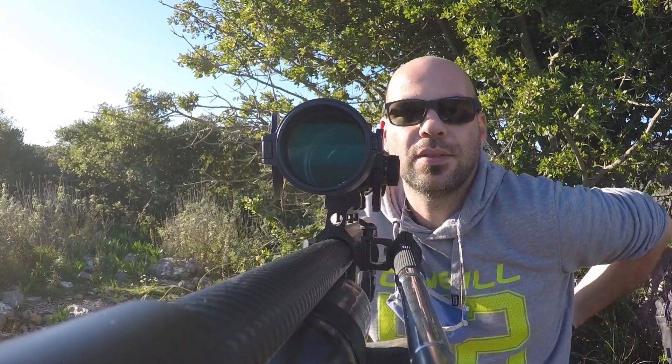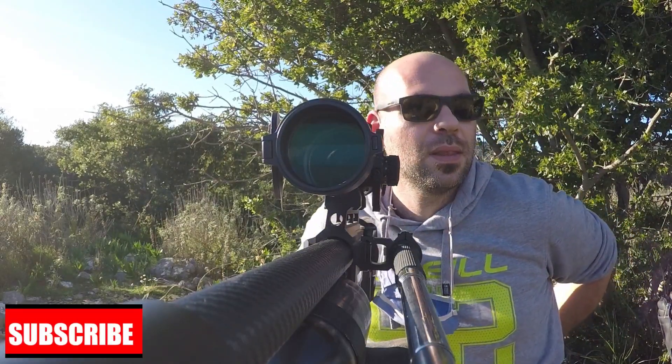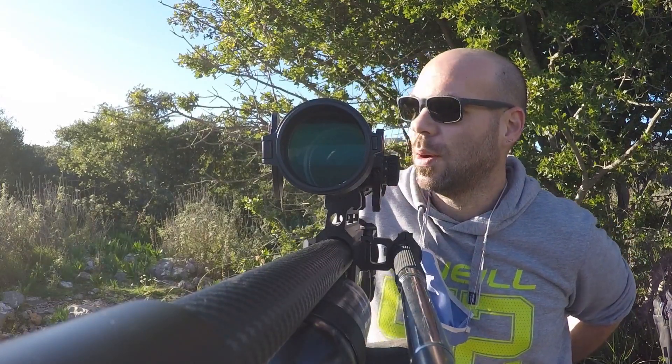Hello YouTubers and fellow air gunners. It's been a long time since our last review. We had a lockdown here and things were tough. We still have a lockdown but now it's more like a semi lockdown, so yeah, we can go out now.